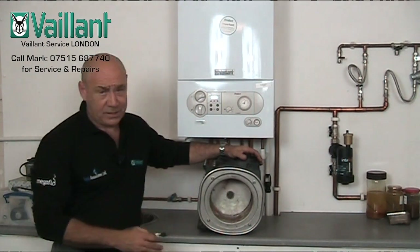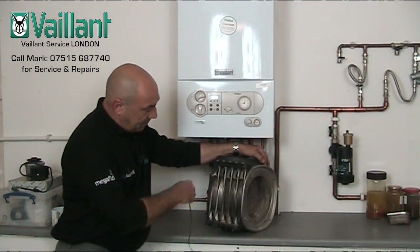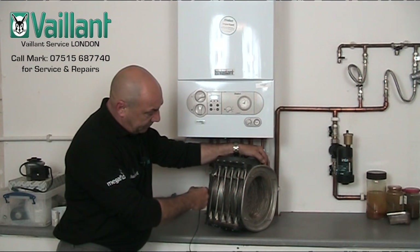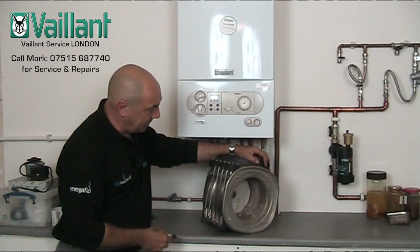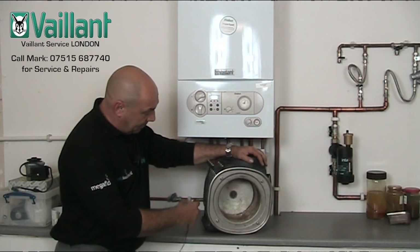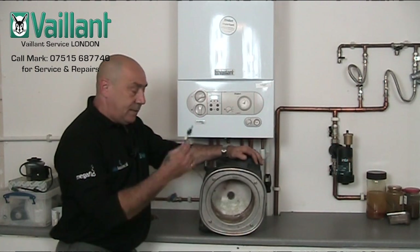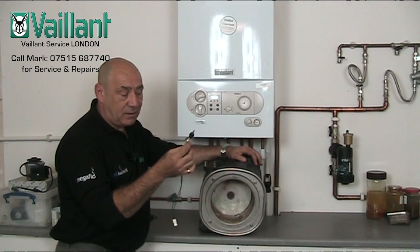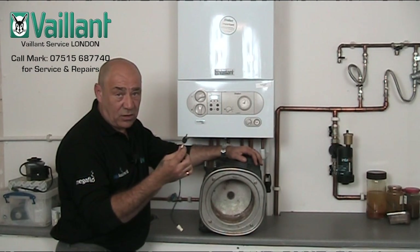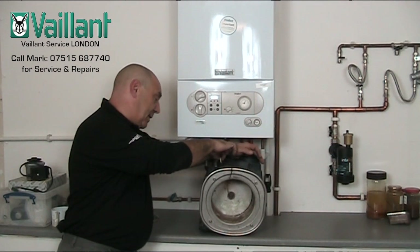This is the main heat exchanger out of a Vaillant Ecotech boiler. It consists of a plastic shroud with a multiple coiled heat exchanger inside of stainless steel tubing, and we have an air gap between the tubing and the plastic shroud outside. This is a thermal link — or what I would basically call an overheat thermostat or trip — and that is situated or parked in the top of the heat exchanger in here.